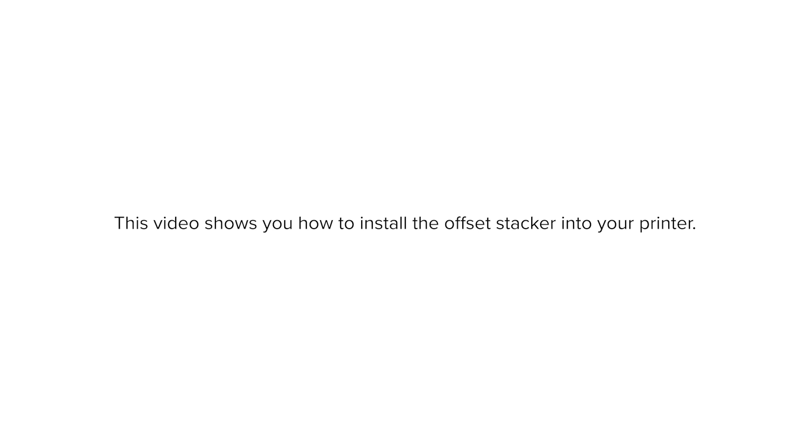This video shows you how to install the offset stacker into your printer. Depending on the model, the appearance of your printer may vary.